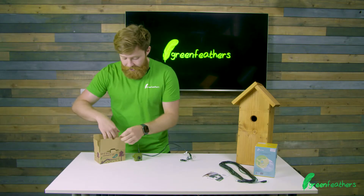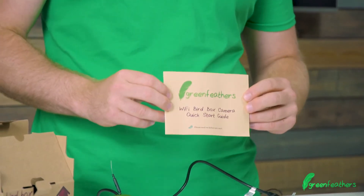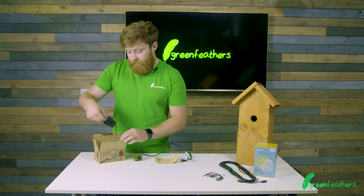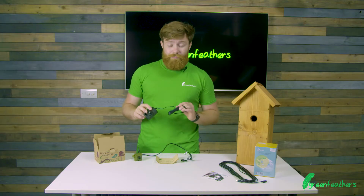When we delve into the box, the instructions are your start point. It's got loads of great tips about how to set it up, how to get the most out of your camera, and also a couple of lovely little tidbits in there as well. Following on from that, we have the power supply — this is a three-meter lead that goes from the camera to your power.